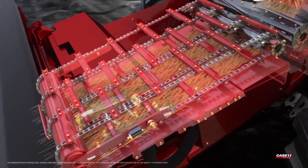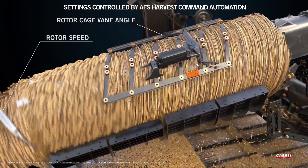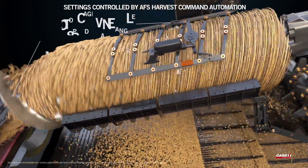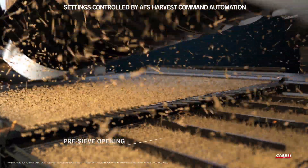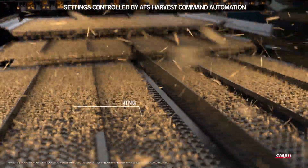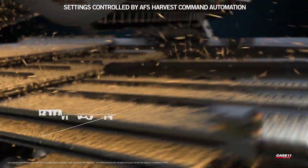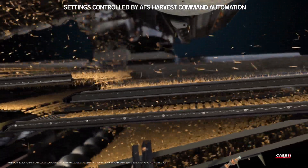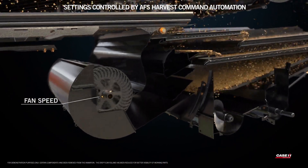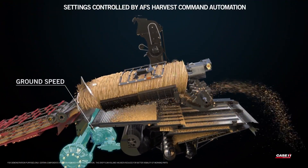The seven combine functions proactively adjusted by AFS Harvest Command Automation are: rotor cage vein angle, rotor speed, pre-sieve opening, top sieve opening, bottom sieve opening, fan speed, and ground speed.